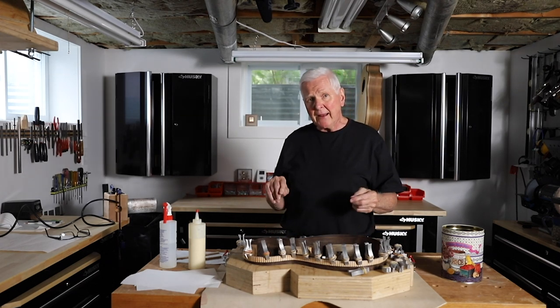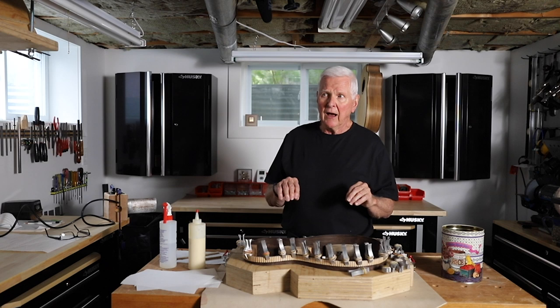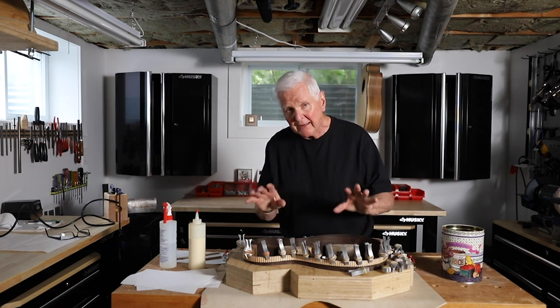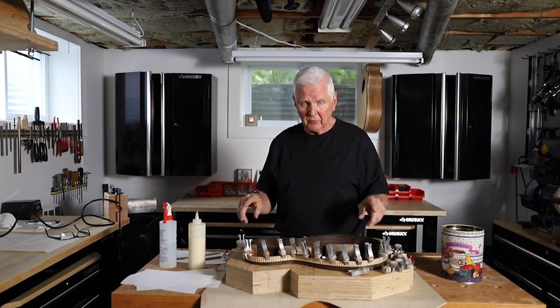I tried to bend the linings that were solid, but they broke on me. They may be just a little thick — the wood might not have been the right wood. I need to try it again with some different wood. I think I'll go get some mahogany or some Spanish cedar and try it with that next time.